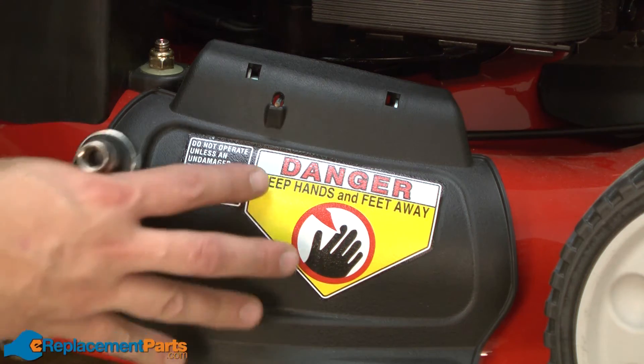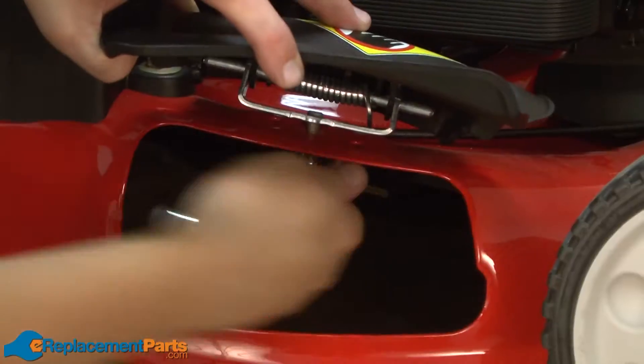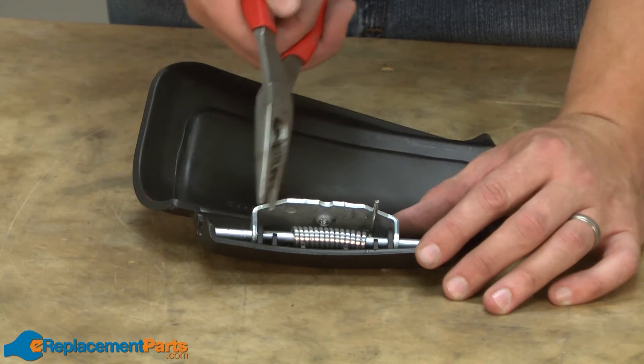Now I can remove the side discharge door. It's held in place with a single bolt. Now I'll use a pair of pliers to slide the hinge pin away from the bracket and the chute.